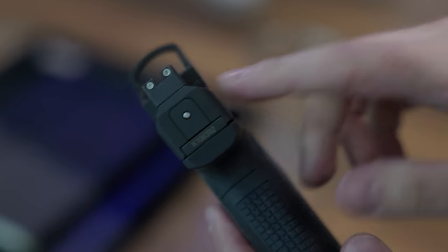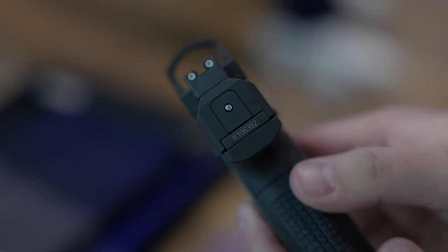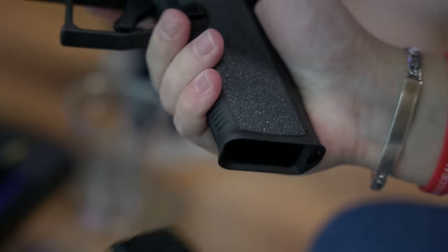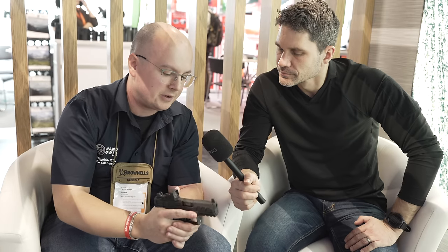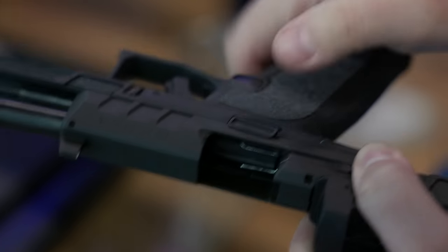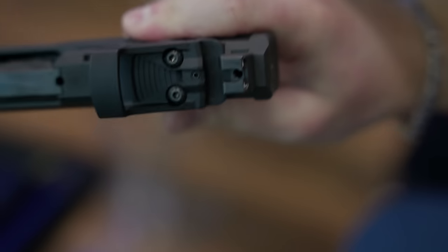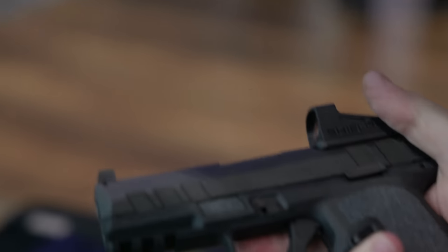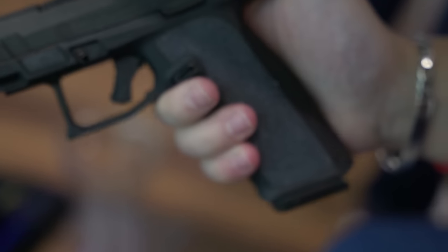Really low bore axis — I mean really low bore axis. It looks like you've got suppressor-height sights on there; is that a factory option? That is an option which will be readily available. You also have a gas pedal on the side — a place for your support hand thumb — and a Picatinny rail on the bottom. It takes 17-round magazines in 9mm only, for now.